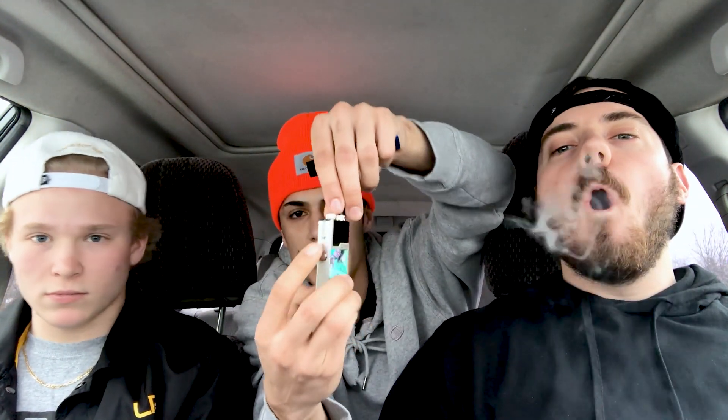In today's video we're doing the Orion by Lost Vape — that's one of the six colors it comes in. This is the first DNA chip pod system, which is really nice because there are so many great features on it. In my personal opinion, this is honestly the best pod system I've ever had, hands down.